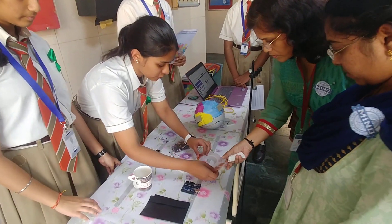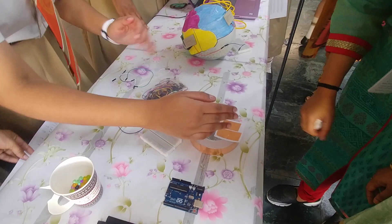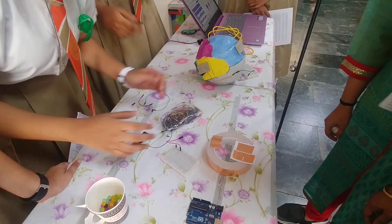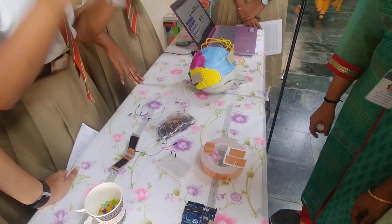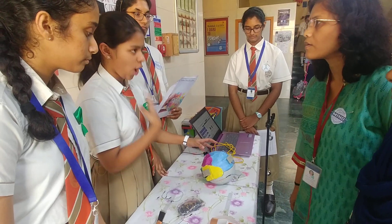This is the copper tape — this is the entire roll, and this is the copper sample. It's used along with the Velostat to make the pressure sensor. It's used for conducting electricity and is most commonly used in paper circuits — really inexpensive and easy to use for hobbyists like us.